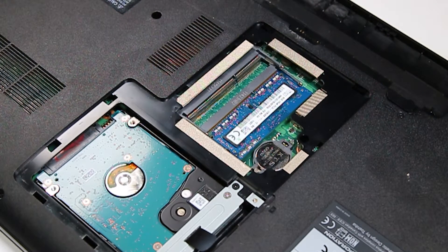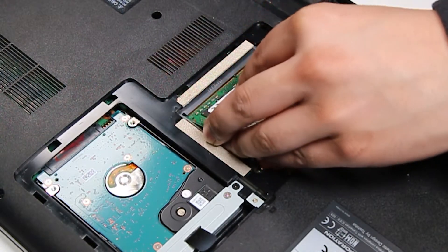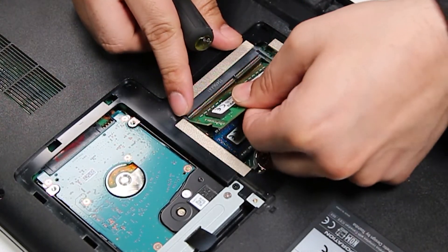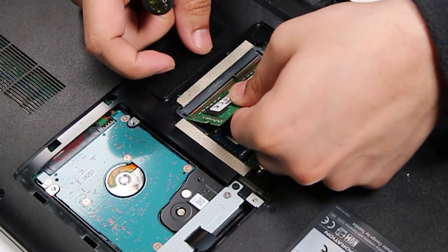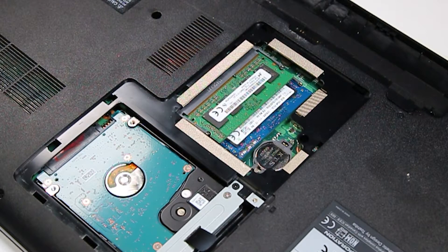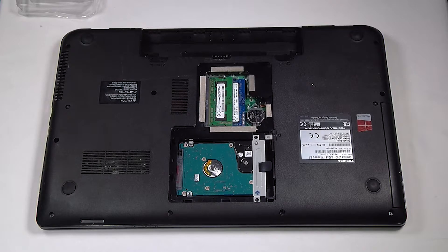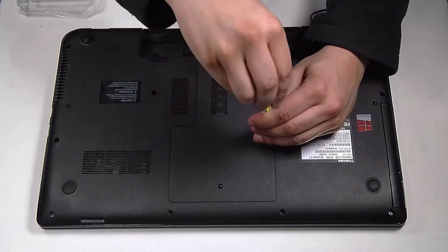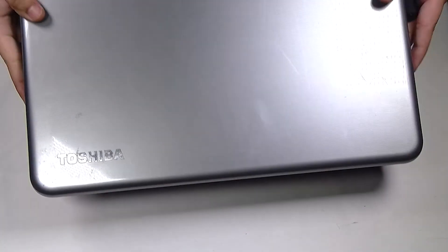Since it's just an example, I'll put that one right back. All you have to do is put the door back and put in that one screw, and you're all set.